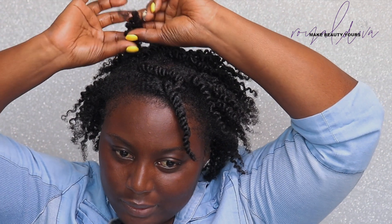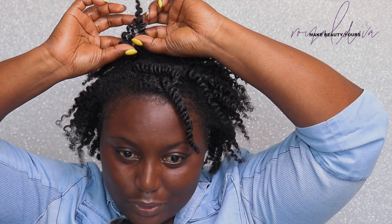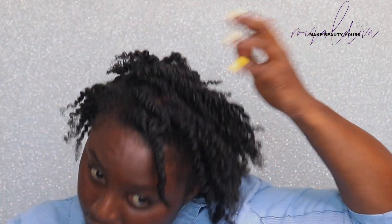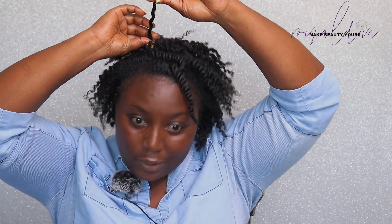I've already separated this once, and if you look closely it's already splitting into three on its own without me doing anything. So I'm just going to grab that and the second one and leave it like that. If I try to separate it more, I'll probably get a lot of frizz.